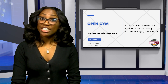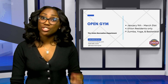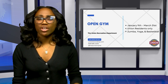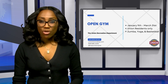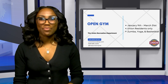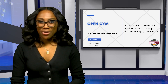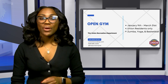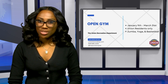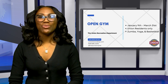The Union Recreation Department welcomes you to join their open gym, running until March 31st. Open to Union residents only, come enjoy numerous activities throughout our schools, ranging from Zumba to basketball of all ages. For more details, visit UnionTownship.com, call 908-686-4200, and follow on social media at TWPUnionNJRec.